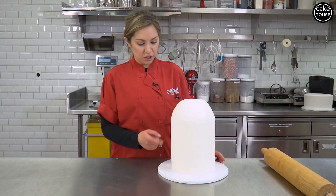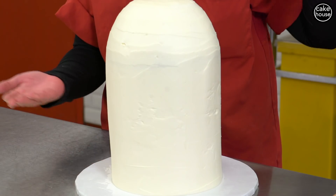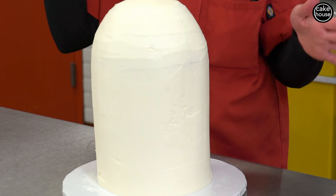Here I have two six-inch cakes that I carved the top part of to make it round, and then I pegged the bottom one and dirty iced it.